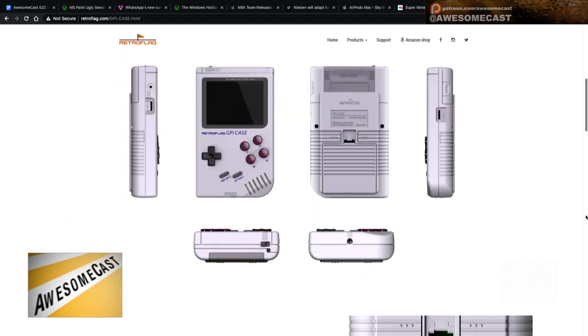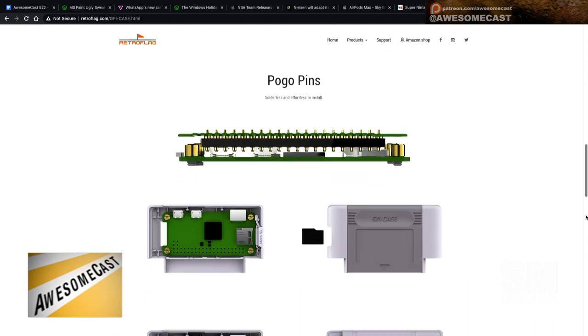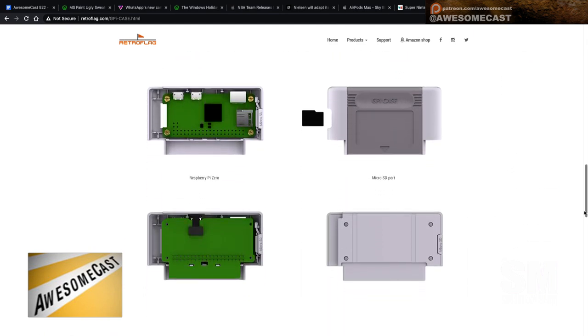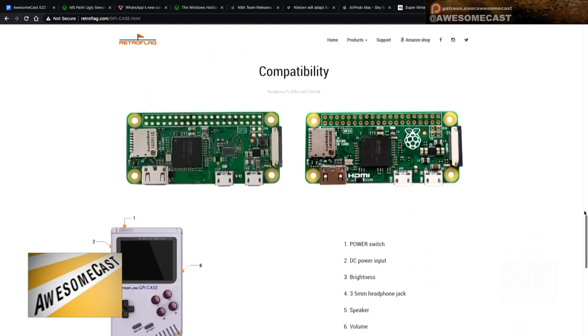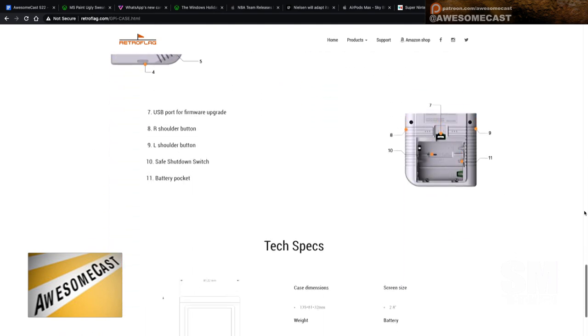I don't want to pull the Pi out because it would shut the whole thing down. The Pi Zero fits in the upper part of the cartridge, but you can pull the cartridge out. It can run on double-A batteries — it will run on three double-As — or I have it plugged in with a pin-to-USB cable.